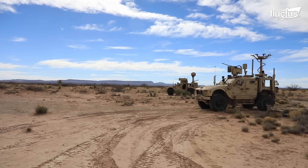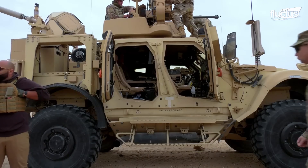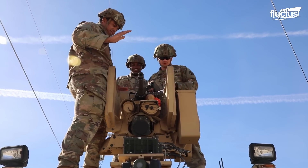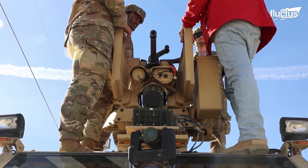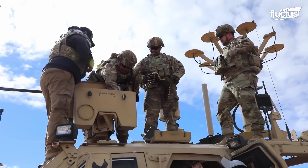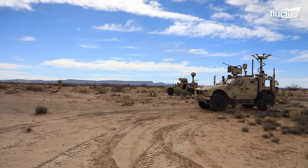MLITS consists of two all-terrain vehicles. One is mounted with the XM-914 30mm cannon, whereas the other is mounted with S.A.B.R. — the surveillance and battlefield reconnaissance equipment — an integrated sensor suite that houses radar, thermal imagers, and laser systems that provide reconnaissance and precision fire targeting capability. All in all, MLITS is a state-of-the-art system that allows soldiers to detect, identify, track, and destroy small drones efficiently.